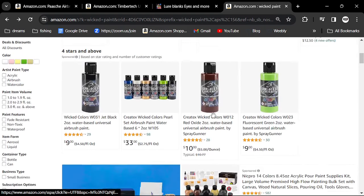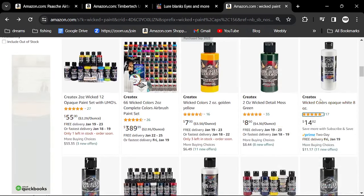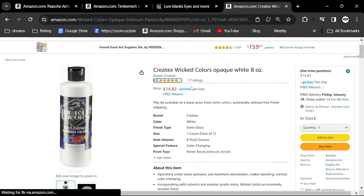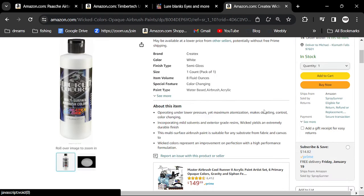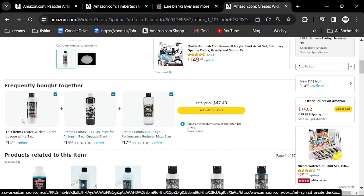As you get into it, you're going to want a large black paint and a large white — this white is $14 for eight ounces, which will last you a year. You'll also want black. Same thing. And reducer. I use all three of these all the time.